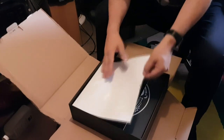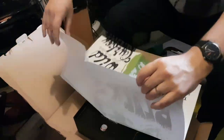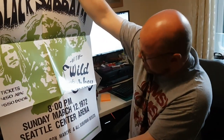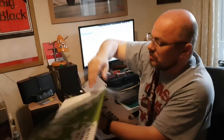Next up is another reproduction poster. This is a concert poster from Seattle, from 1972. That's rather splendid — nice, crisp colouration on that. Tidy.